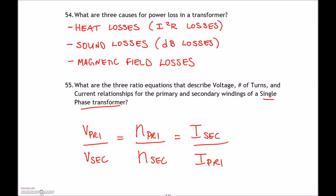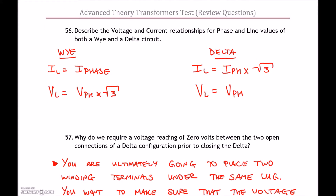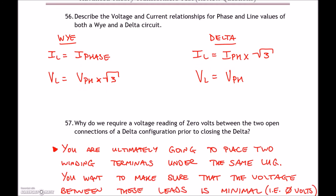Question 56: voltage and current relationships for Y and Delta circuits. For Y: I_line = I_phase, and V_line = V_phase × √3. For Delta: it's more of a parallel circuit — voltages are the same on line and phase, and line current is greater than phase current by a factor of √3. Question 57 asks why we require a voltage reading of zero volts between two open connections of a Delta before closing it.